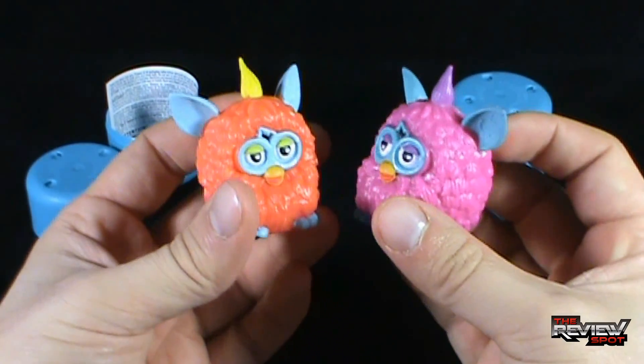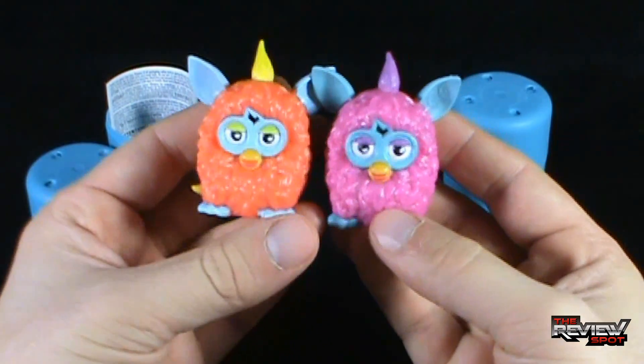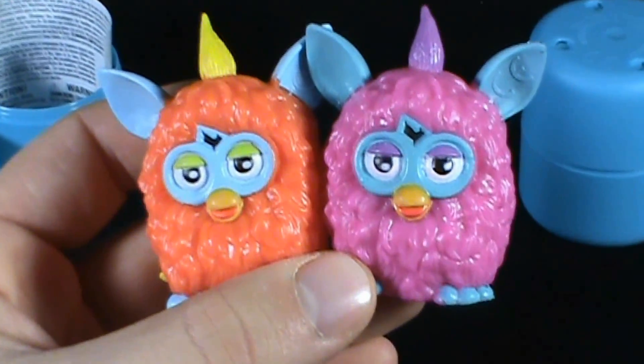Today's Collectible Spot, we were having a look at the Tech for Kids Furbies Mashems Series 1. Certainly stay tuned, guys — Spot's got more collectible spots heading your way. See you guys next time.